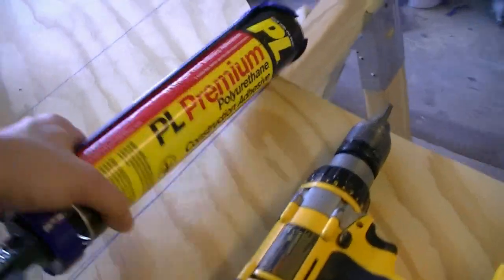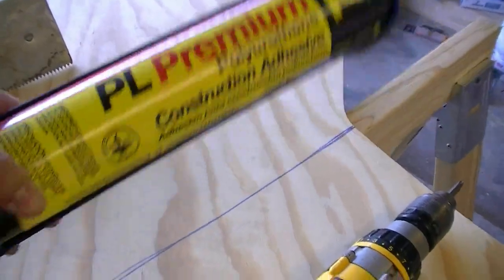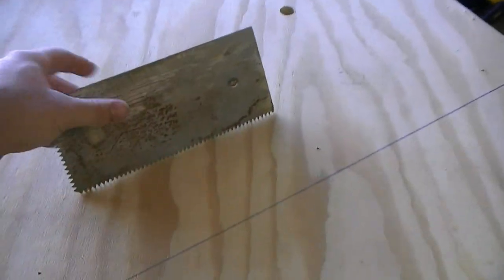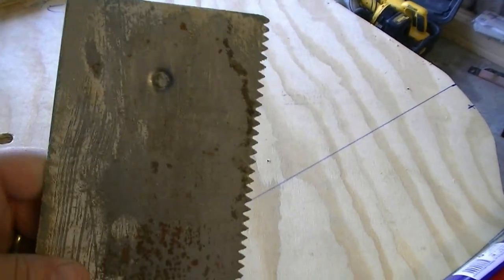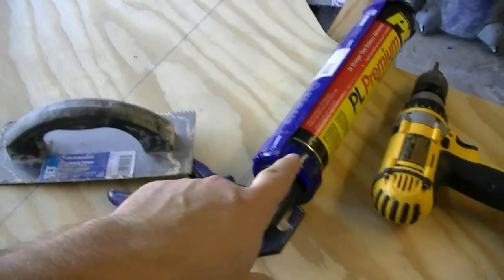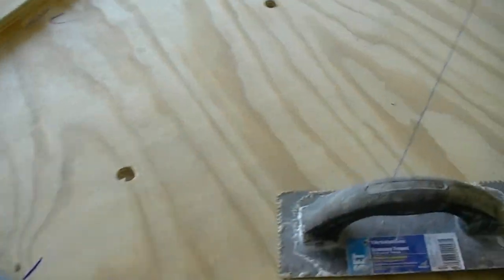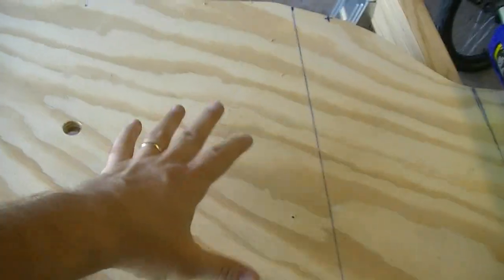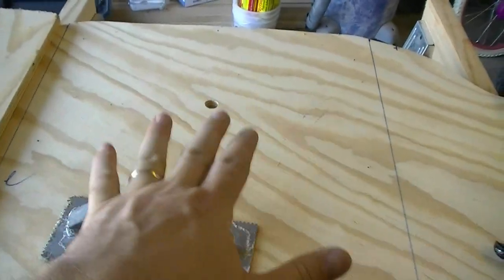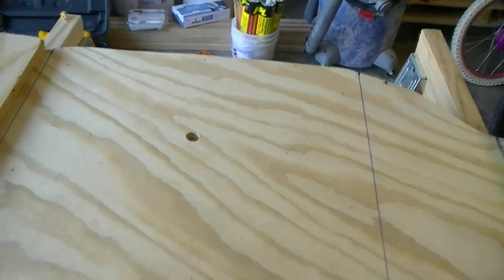What we have here is standard PL Premium polyurethane construction adhesive — the big ones. And a notch trowel, like what you use for laying tile. You're going to squeeze a whole bunch out, take your notch trowel, spread it out at about a 30-degree angle, and drag it until you get ridges. Those ridges allow you to work it back and forth to really get a good bond. You don't want to just put a glob on and squish it down — you don't get good coverage that way.